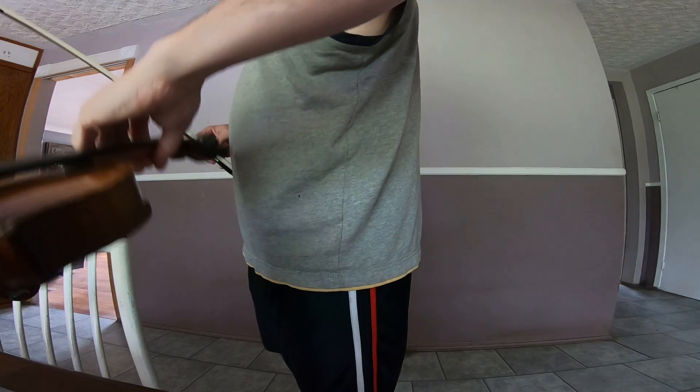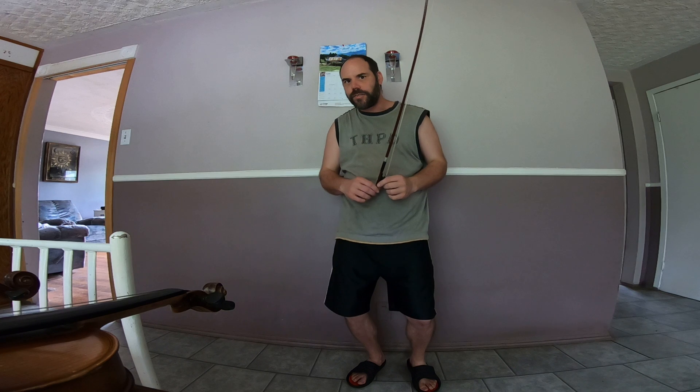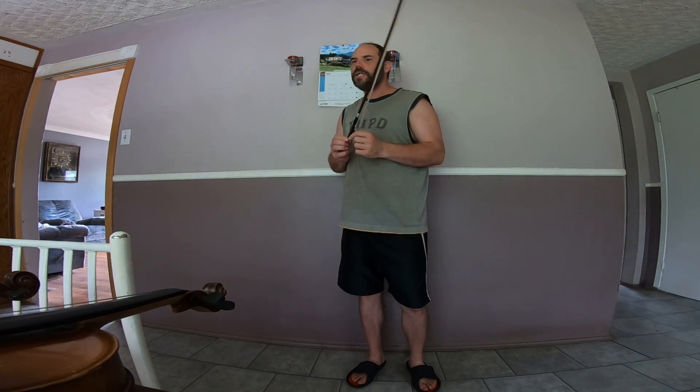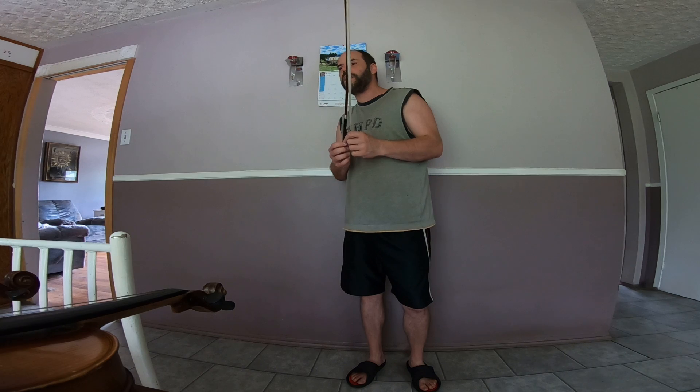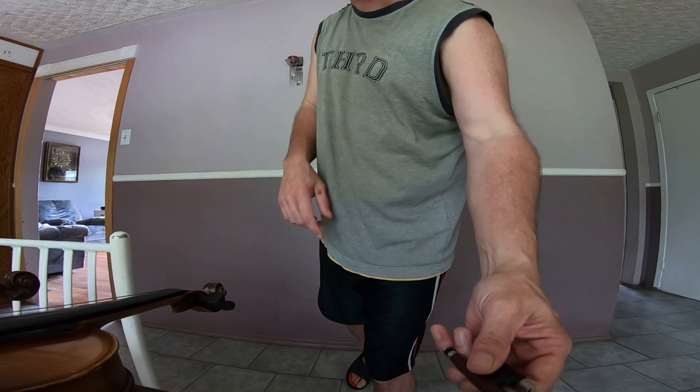The goal here isn't really which violin do you like the best. What I'm going after is: can you hear the difference in the tonal qualities? The goal with the whole thing was to help people, even though my playing isn't the best and I'm pretty sure I'm going to get shredded in the comments. But the goal is to show people that if you're looking for a violin and you're not sure what kind of tone you're going for...